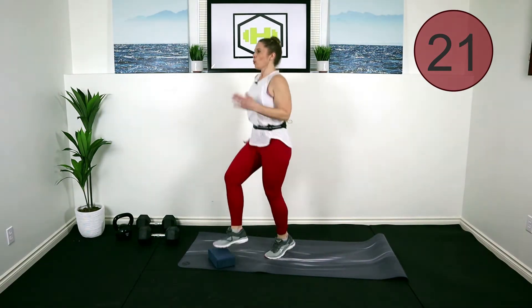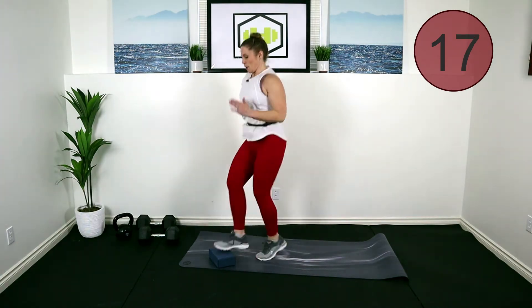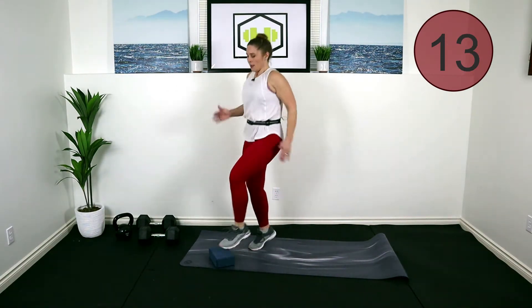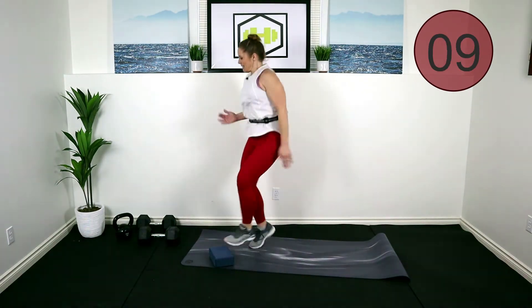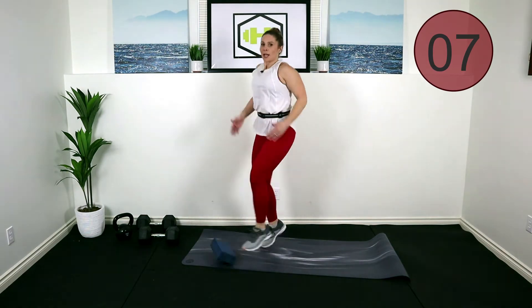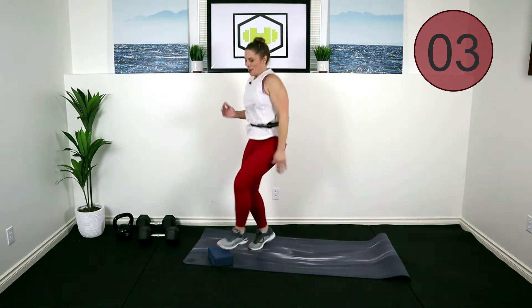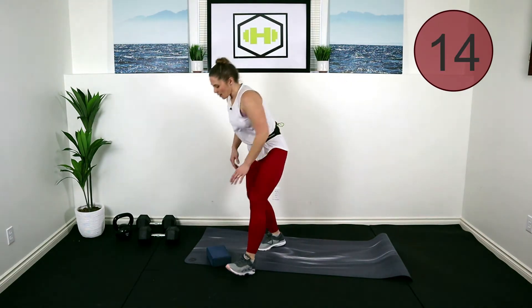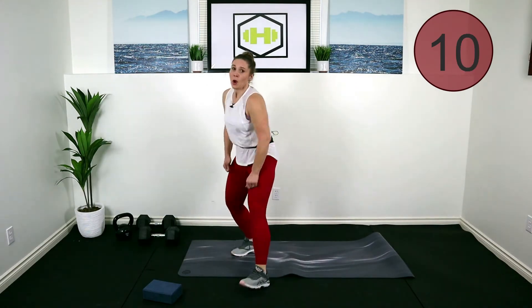Let's pump those arms! We're doing it, we got 10 seconds, let's go! Take a break. All right — jump jacks, and again you can go low jack or jack with the booty band wrapped around those ankles.